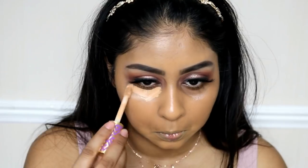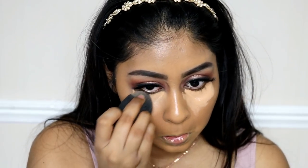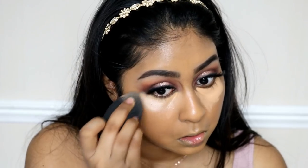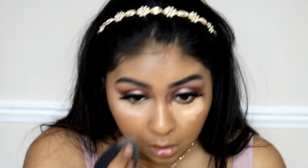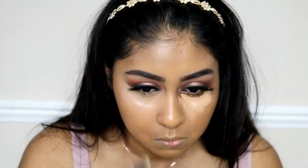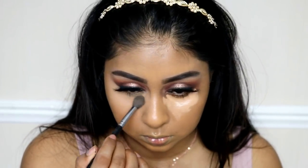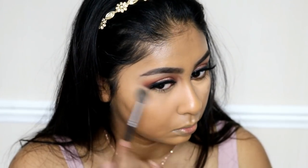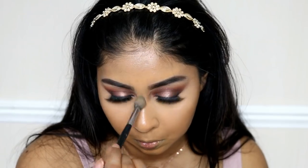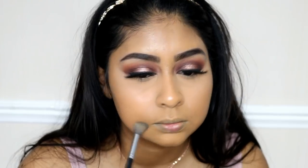Once I'm done with foundation I'm using the Tarte Shape Tape Concealer again in Tan Sand, applying it under my eyes and blending it out with my Beauty Blender. I kept the outer eyeshadow quite smoky so I didn't make the line too sharp. After blending I'm using Ben Nye Banana Powder to set that in place with the M504 brush from Morphe — my favourite brush to set my under eye even though it's small. It really brightens the under eye. I also set around my mouth area to prevent smile lines.